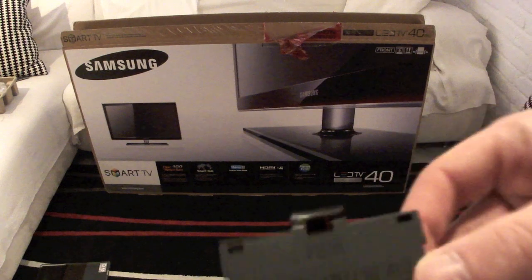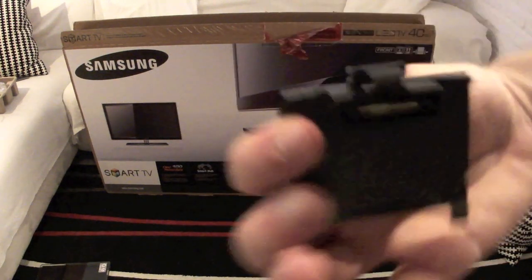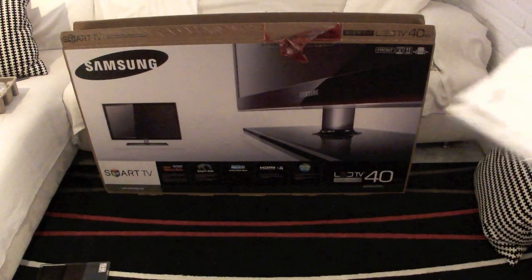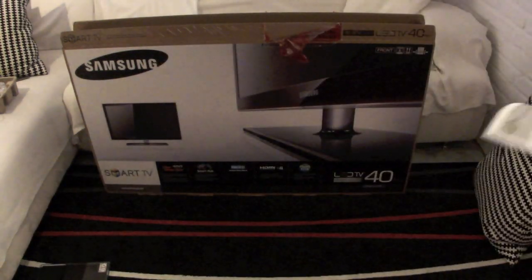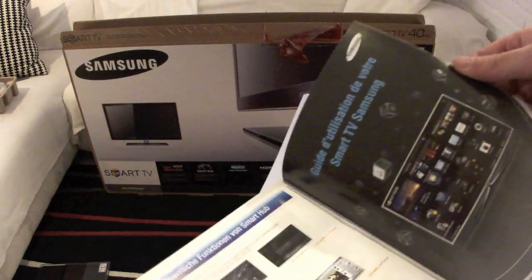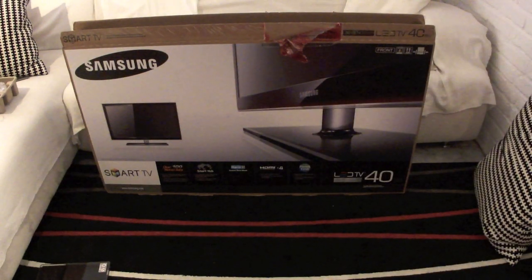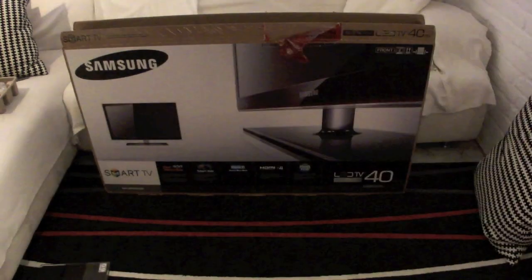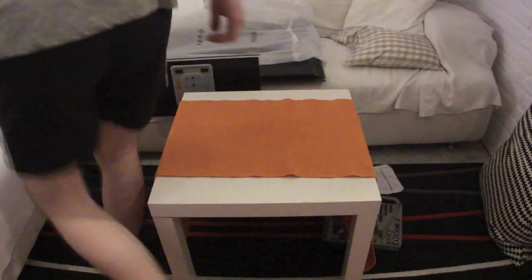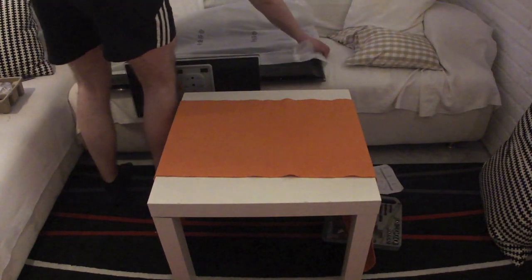We also get the common interface card adapter so that you can watch your pay TV programs, and of course the regular instructions, a user manual, the warranty card, and some basic information about internet on your TV — the Samsung Smart Apps and Smart TV features. Besides that, we pretty much just have the panel itself, which I'll take out in a little bit. I'll also show you how it looks with the foot installed — it's not too much work, just a couple of screws and the adapter you saw before.